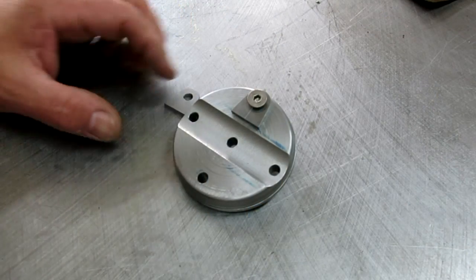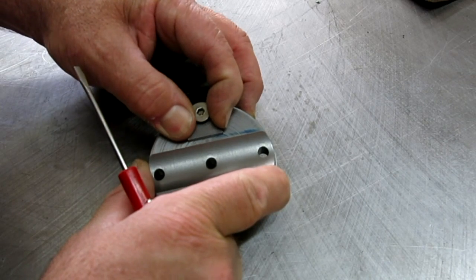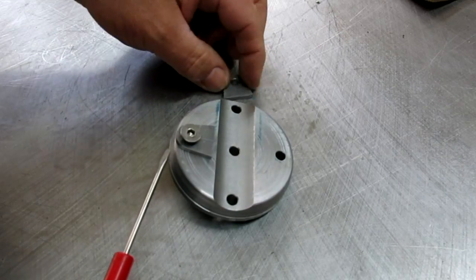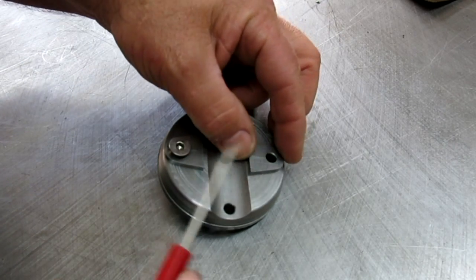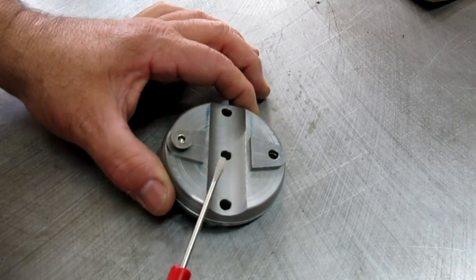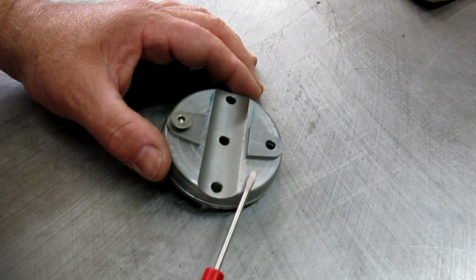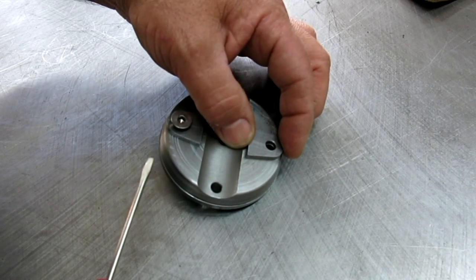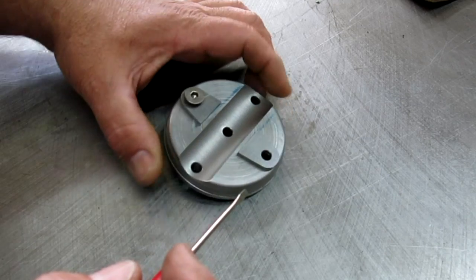So we're getting ready to weld these tabs on here, and there were a couple of good comments — actually multiple comments about the same subject. I chose to make these tabs separately and attach them by welding to the base, and several guys commented: why didn't you just make the base a little thicker to start with and just mill that profile in there? Well, that's a valid comment, so I just wanted to talk about that a little bit.